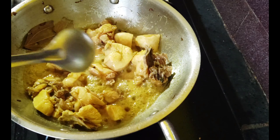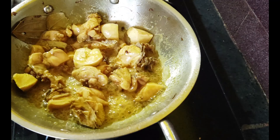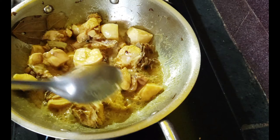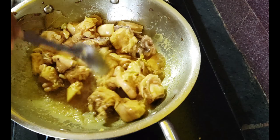Now the water will evaporate. We will add 1 spoon of paste.